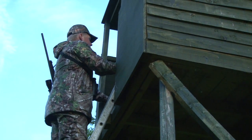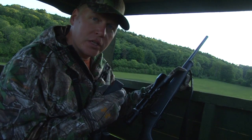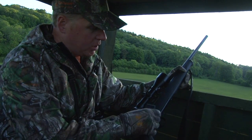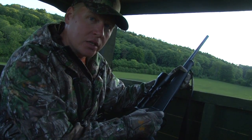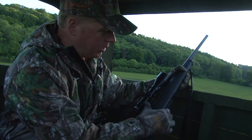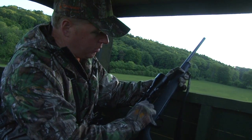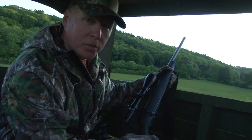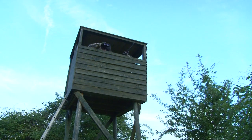An important safety lesson: always unload the rifle before crossing a fence or climbing into a high seat. That's one of the great things about the Sauer 101 — you can actually cycle the bolt to remove a round without taking the rifle off safety, making it impossible for it to fire. Then you can quickly reload once you're in position.